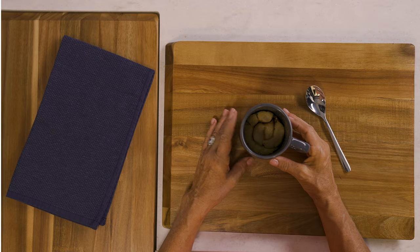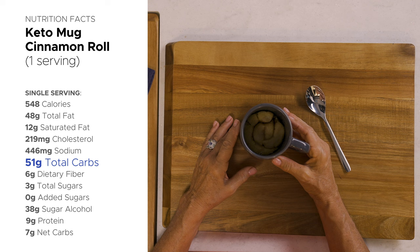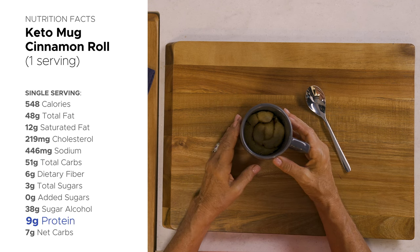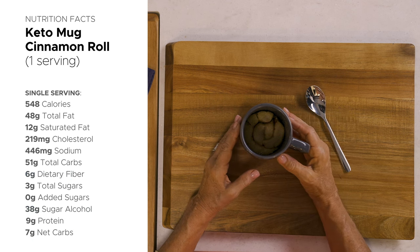Let's talk about the nutrition facts for this keto cinnamon roll in a mug. One of these rolls has about 548 calories, 48 grams of total fat, 51 grams of total carbs, and 9 grams of protein. After subtracting fiber and sugar alcohols, the cinnamon roll has 7 net carbs, and there's about 446 milligrams of sodium.